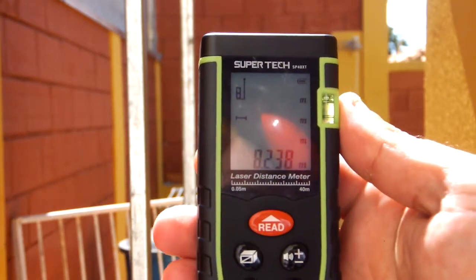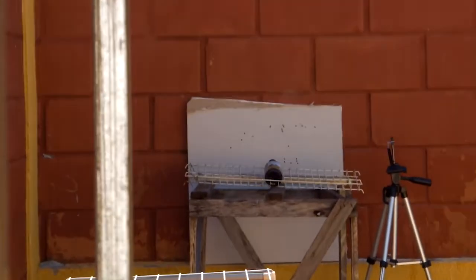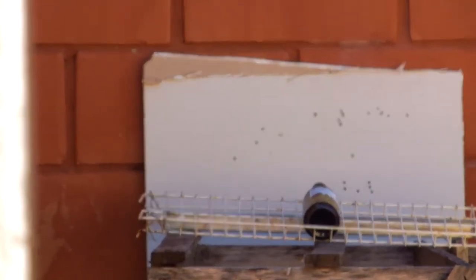O segundo ponto é que muitas pessoas falaram que foi sorte. Eu vou mostrar para vocês hoje que não foi sorte — eu vou apostar uma Lion Polski que não foi sorte. Estou aqui novamente com minha Cometa Fênix 400, o chumbinho Rossi Match grafitado, e vou abrir uma garrafa de Lion Polski com um tiro de chumbinho. Vou tirar o microfone agora e dar um zoom para facilitar a visualização de vocês.